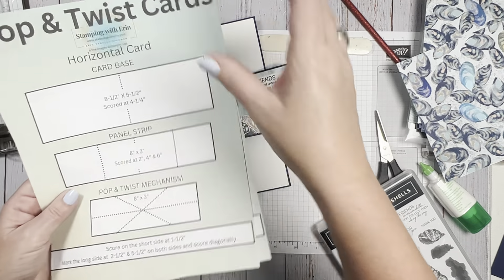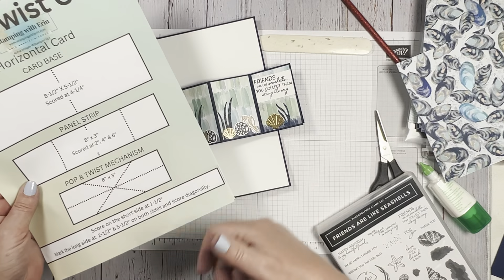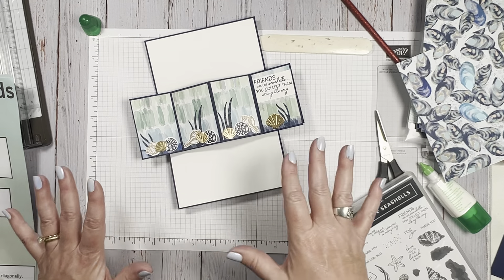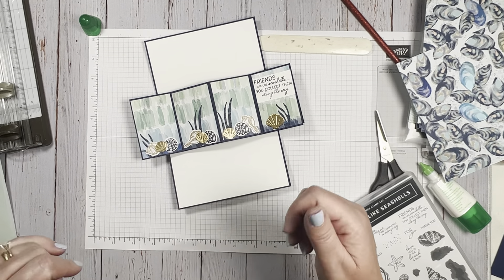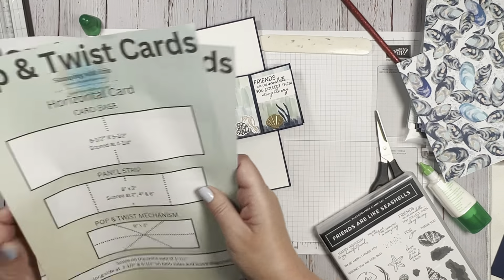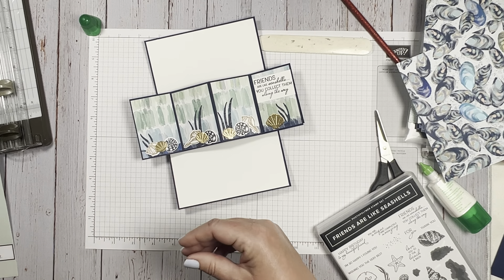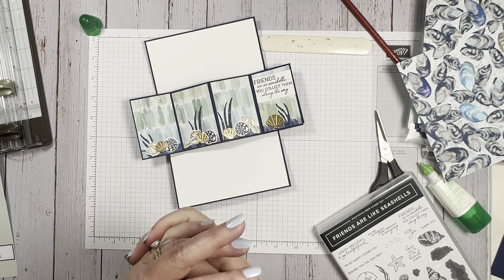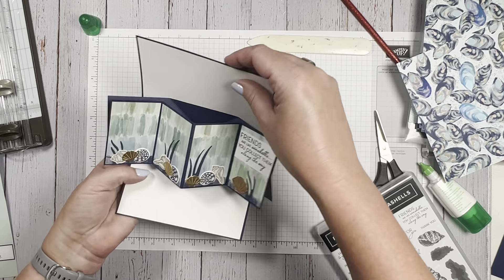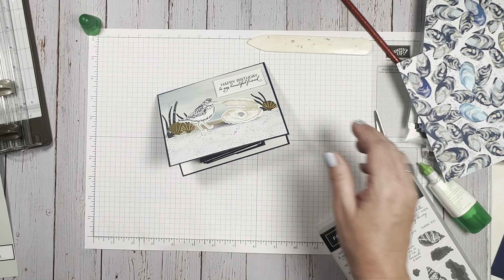I'll have the instructions on my website with a QR code so you can scan it and pull up this video. Once you do it a few times it's not that hard — I keep my own instructions next to me so I can remember the measurements and where to score. If you have any questions or want to reach out to me, please do. Have a great day!